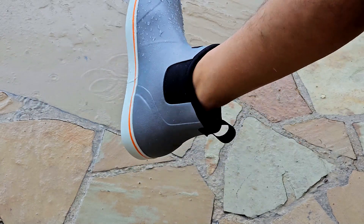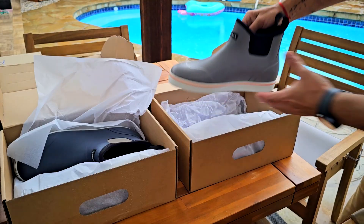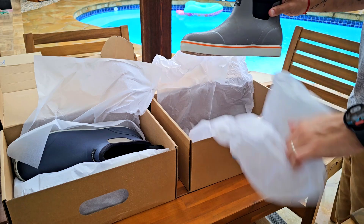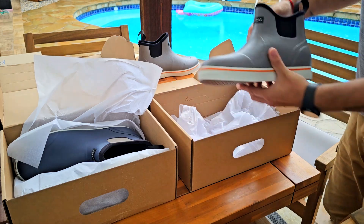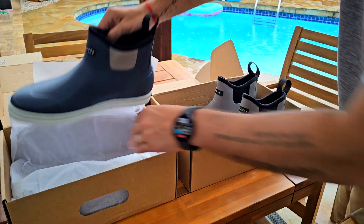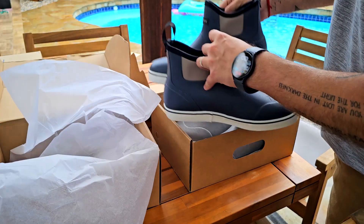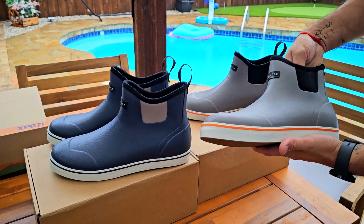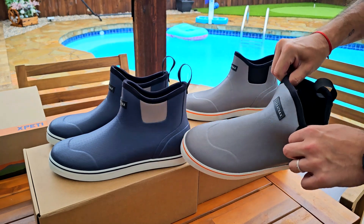Take a look — entirely waterproof, so you don't have to worry on a rainy day. These are high ankle, as you can see. Let's do a quick unboxing — you can see it comes with wrapping paper. I tried to put it back as best I could. Here's one of the pairs, and here's the other one. It's starting to rain bad again right now.